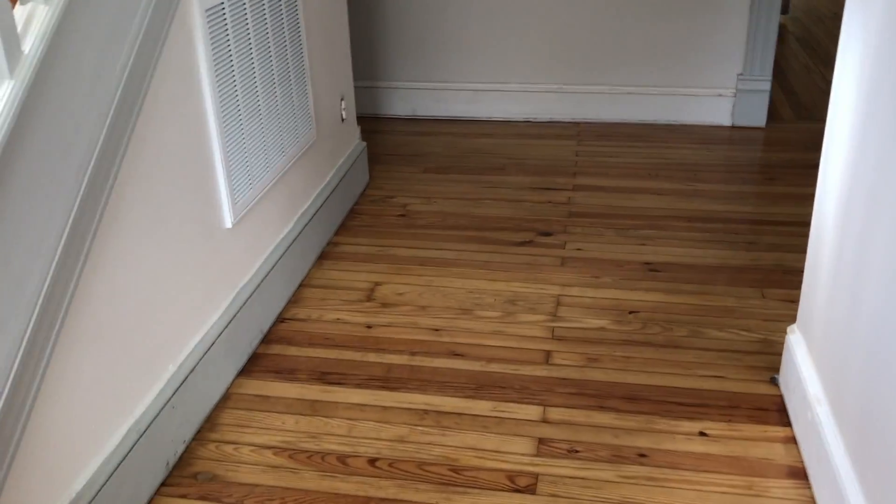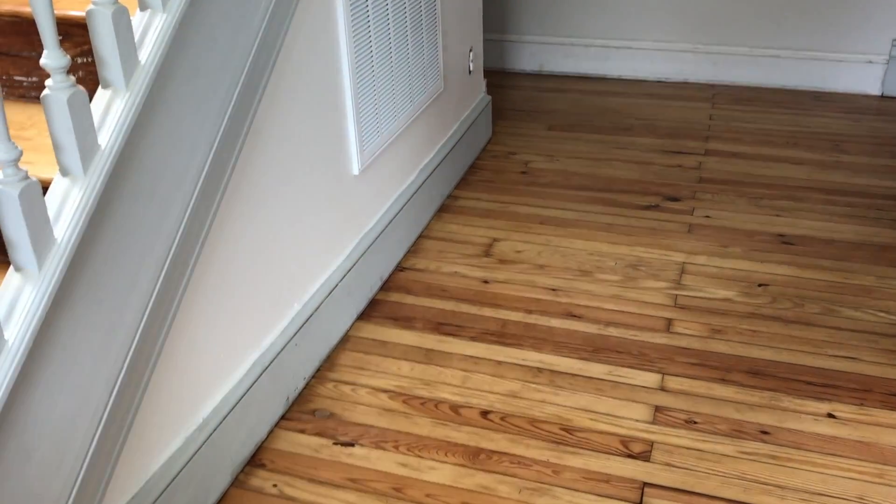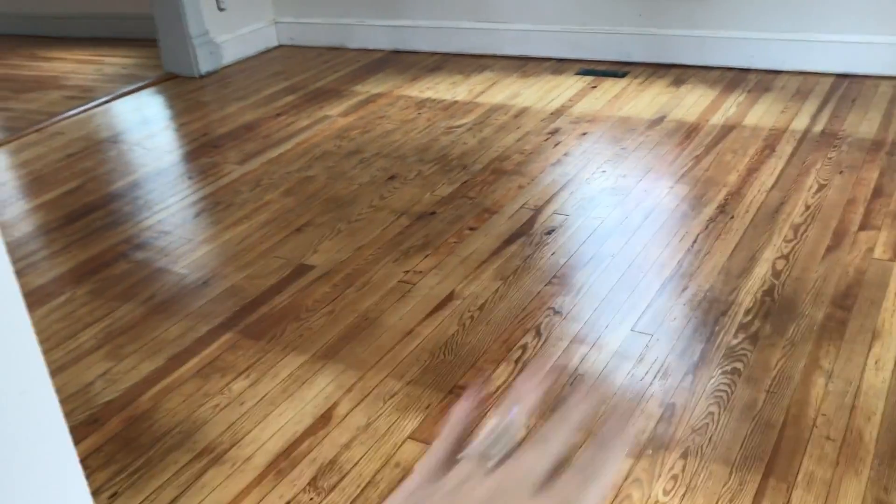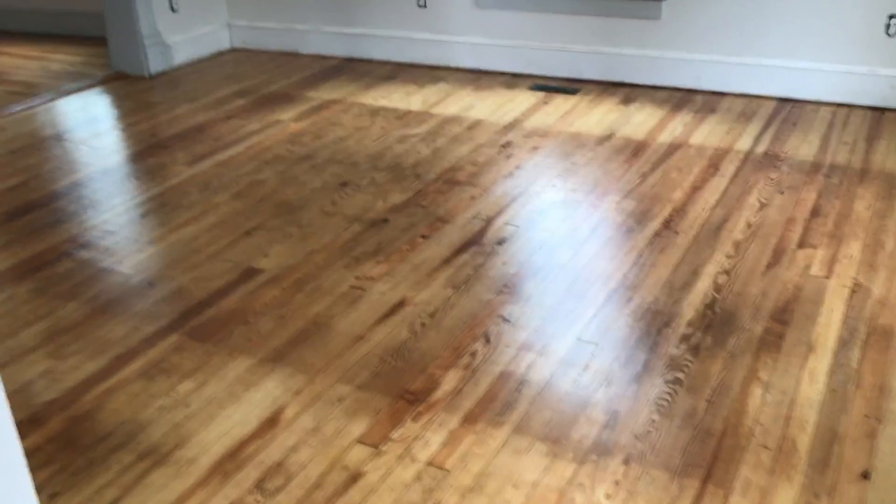So look at these pretty pine floors. We're learning about pine — we're used to oak. It's less forgiving than other hardwoods, so when you sand it, it doesn't always take stains out. You could keep sanding and sanding and sanding until it's gone, and you'd always have this rectangle from a rug.